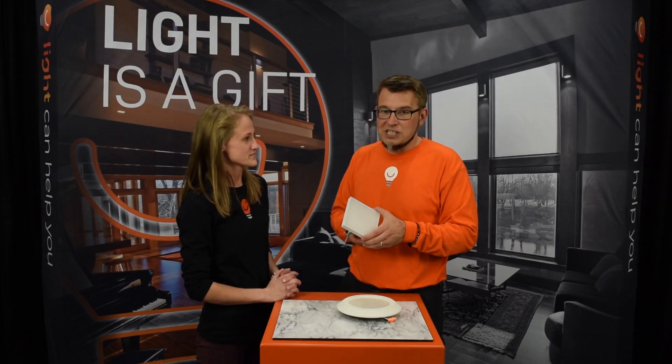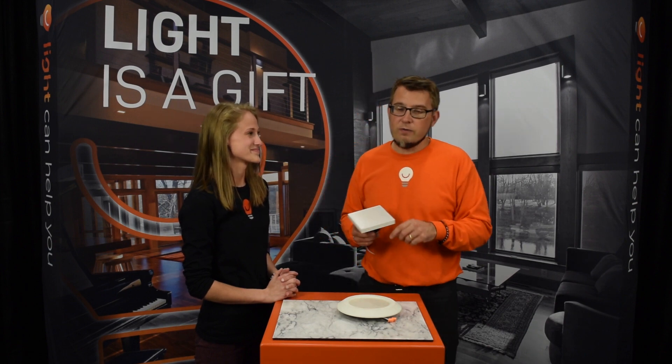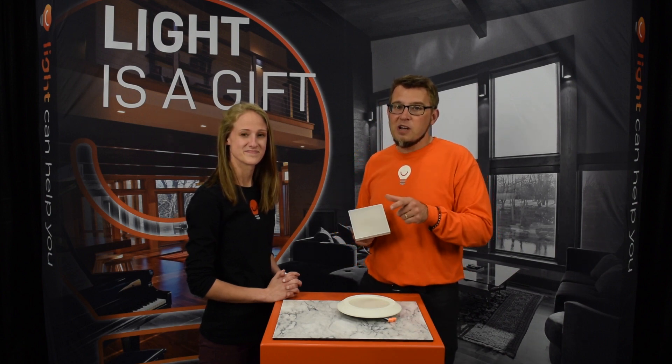I don't know what they're going to take on next, but whatever they come out with, it's going to be different than what everybody else is doing. So keep an eye on DMF. If you want to learn about the other manufacturers in the ProSource group, be sure to watch the other videos. And remember, light can help you — and we can help you with light.